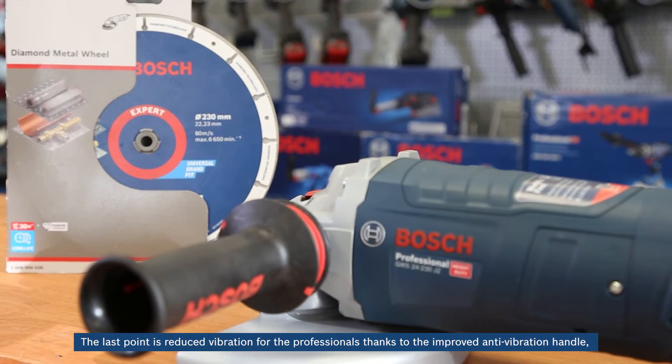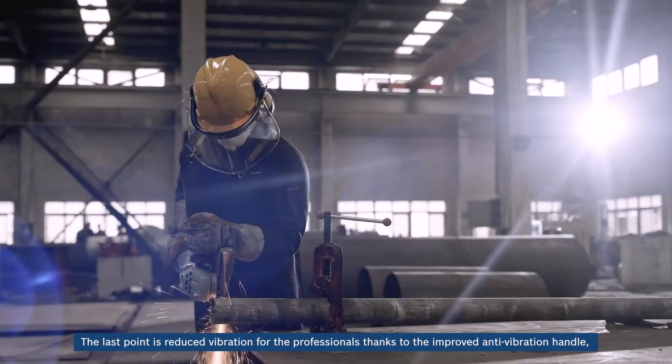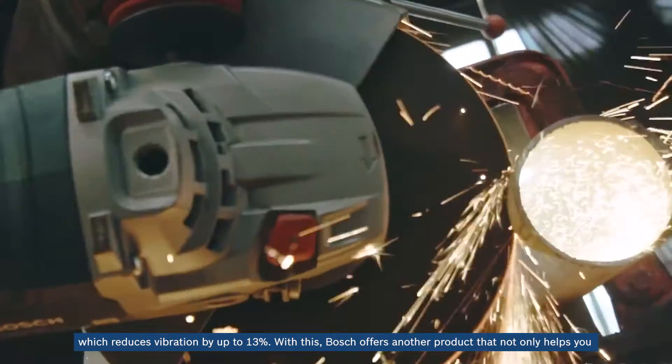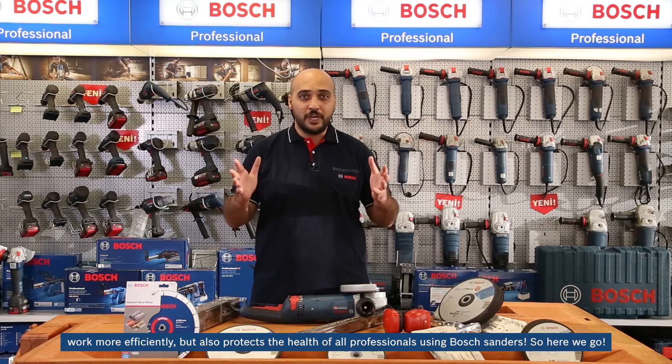The last point is reduced vibration for professionals, thanks to the improved anti-vibration handle, which reduces vibration by up to 13%. Bosch offers a product that not only helps you work more efficiently, but also protects the health of professionals using Bosch sanders. So here we go.